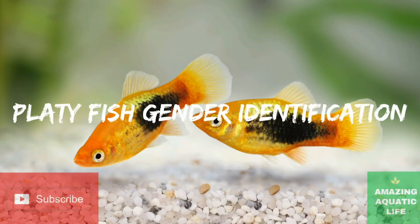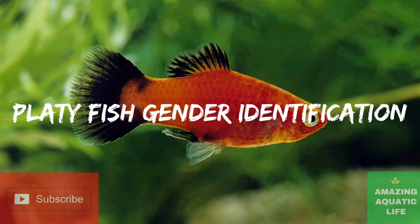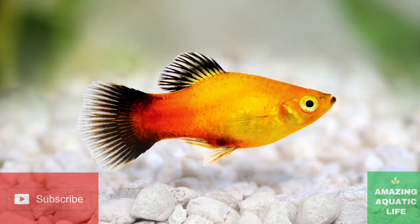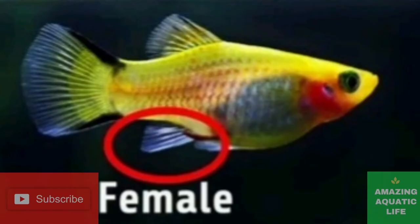Hello friends, welcome to another interesting video. Today we are going to discuss about the differences between male and female platyfish. Please try to watch the full video without skipping as you may lose important information. Please subscribe to our channel if you like this content and press the like button to support us. Let's get started.